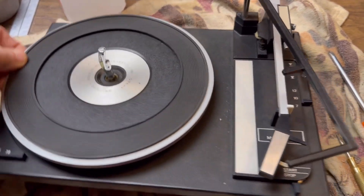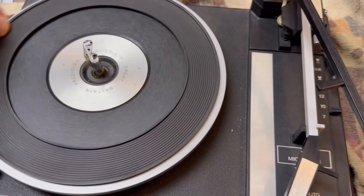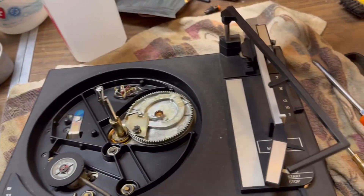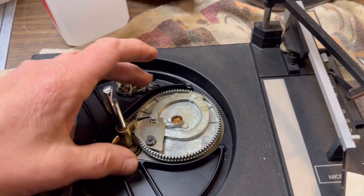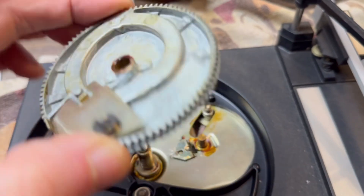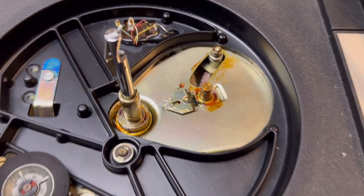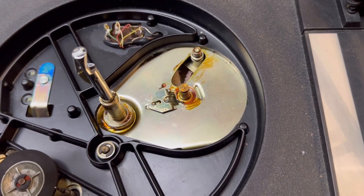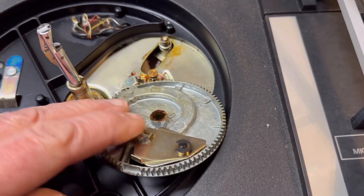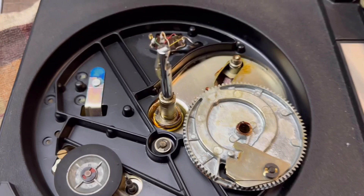The platter was slightly stuck, but after a little bit of working it back and forth, I was able to get it freed up without having to add any heat to it. You can see all the old grease on the cycling cam. That's what all the old grease looks like on these players made in the 60s and 70s — it just wasn't made to last 50 years. Also the little trip lever here is stuck, so we'll get that freed up and get all the old grease out of it.